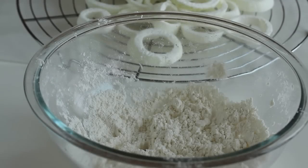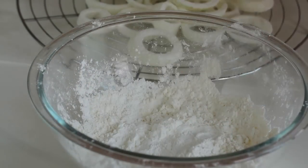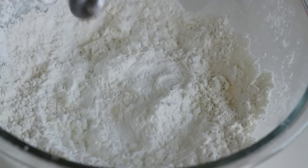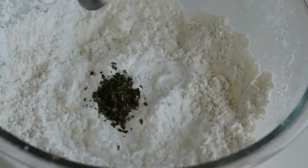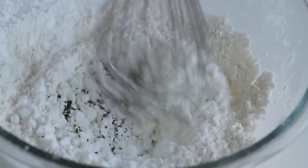Then, in a bowl of leftover flour, add in ½ cup of cornstarch, ½ teaspoon of garlic powder, and ½ teaspoon of dried parsley. Dried oregano is also great. Whisk to combine.